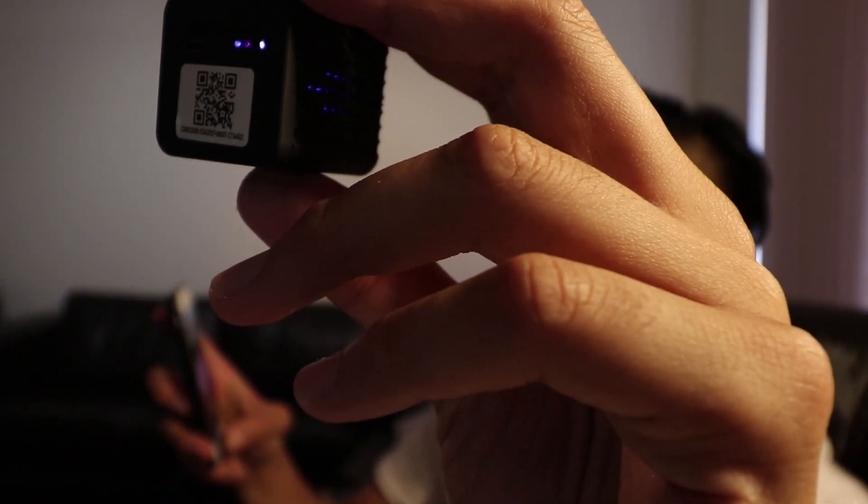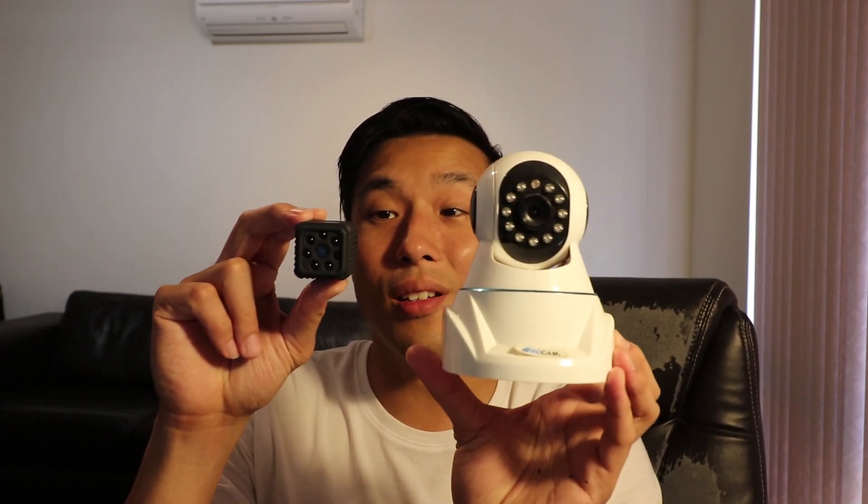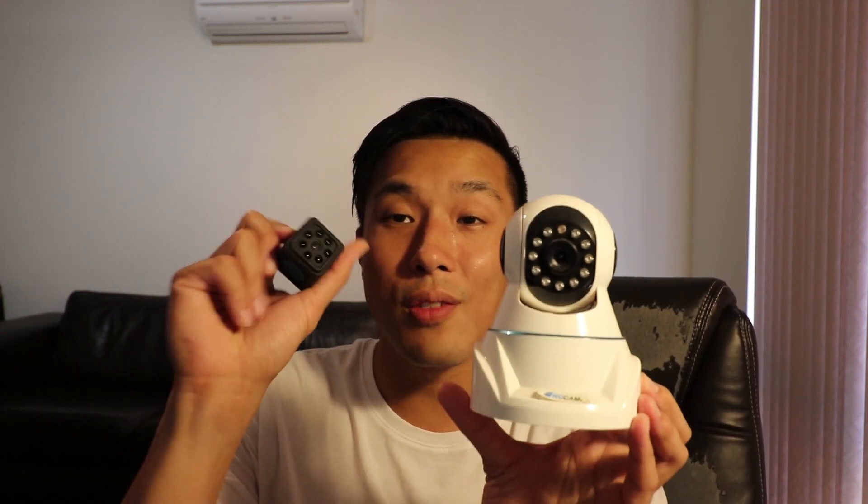Let me give you a bit of background and context. This is my current security camera that I use at home — quite big — and it can only shoot 720p. I've had it for so many years. It uses Wi-Fi signals; you connect it with your router. Now compare that to this new one — look at the size difference.